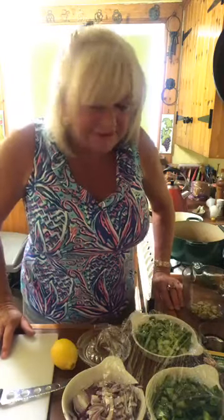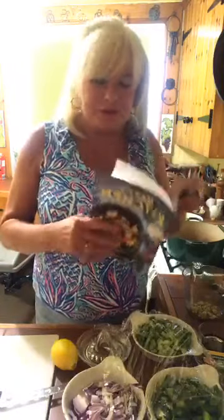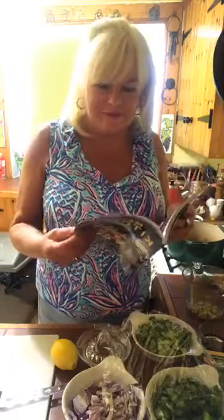Good afternoon. Welcome into Mary's Kitchen today. It's a beautiful day here in Scotland. A nice day to be sitting out and getting some sun. But I thought I would come on live today and make something out of my Mary's Kitchen cookbook, which I know a lot of you have already.